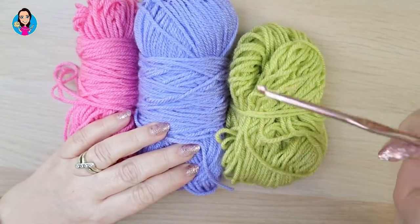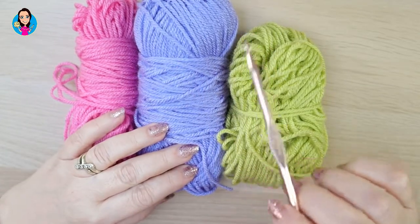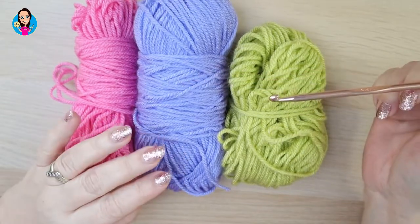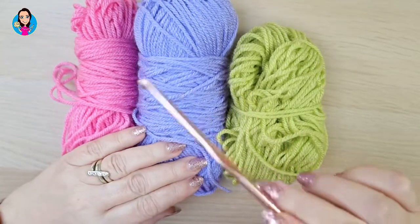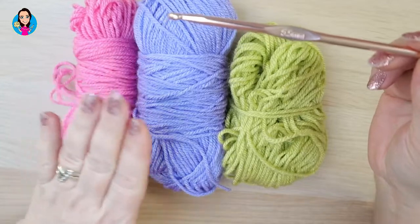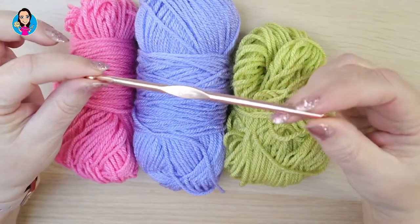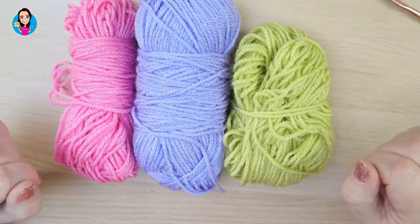For this tutorial I'm going to be using three different colours. You can make this all in one colour or two colours. It really does show off the stitch better if you have more than one colour, but it is entirely up to you. I'm using Stylecraft Aran — I think it's fondant, lavender and meadow. I'm using a five and a half millimetre crochet hook. So let's get started.